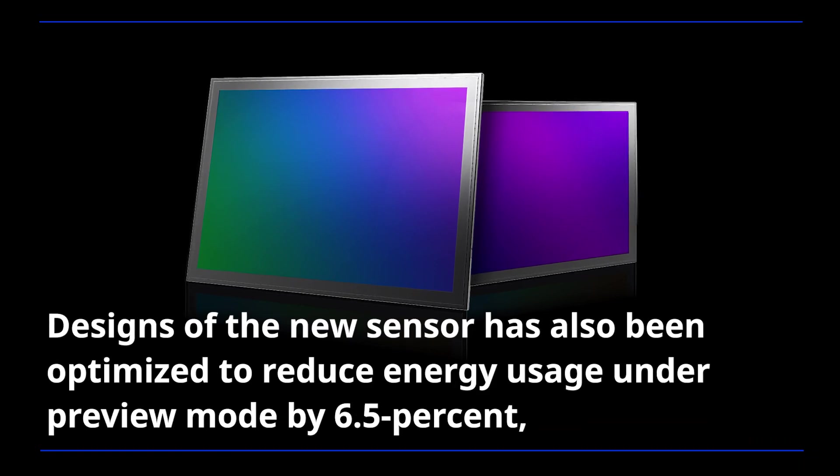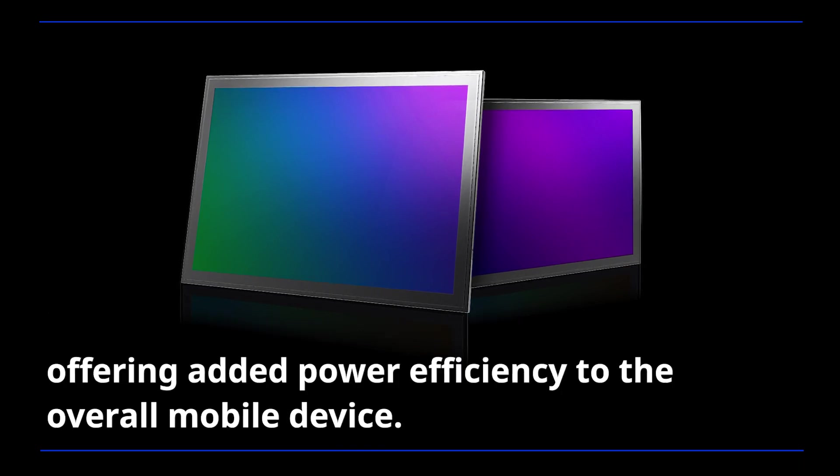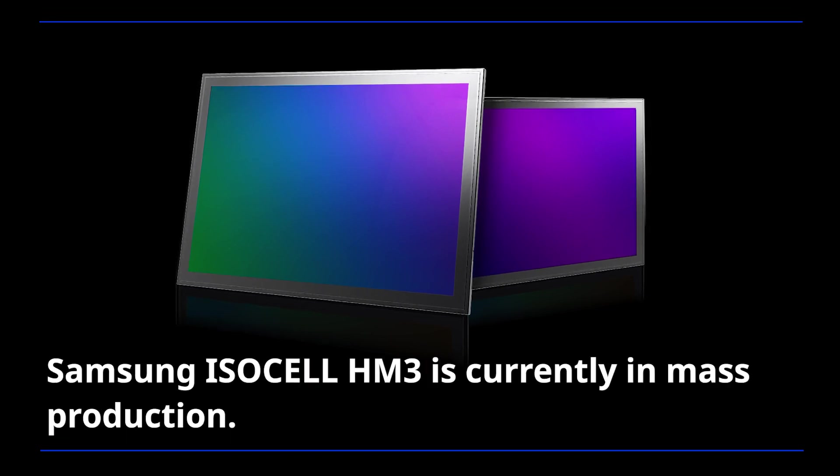The design of the new sensor has also been optimized to reduce energy usage under preview mode by 6.5%, offering added power efficiency to the overall mobile device. Samsung ISOCELL HM3 is currently in mass production.